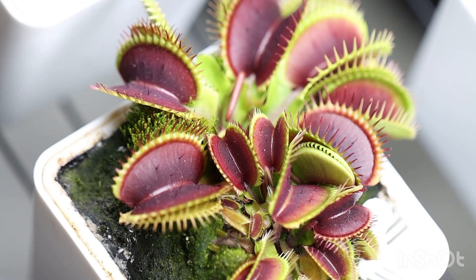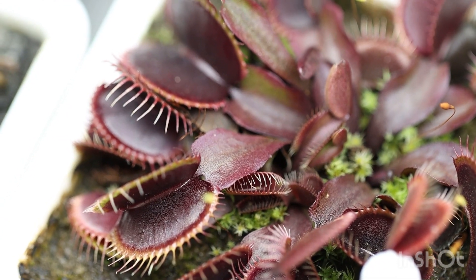As we know, Venus flytraps are very delicate little murder beasts. High mineral contents in their water or soil just straight up kill them.